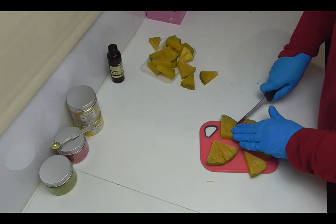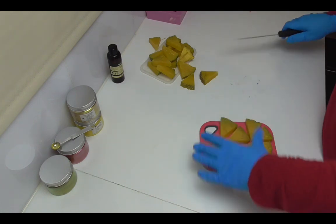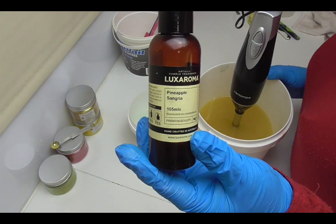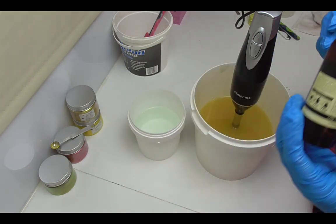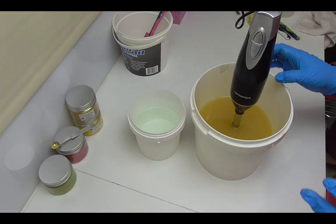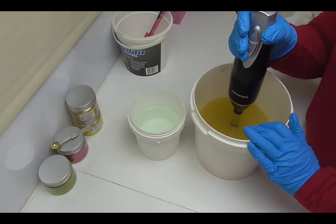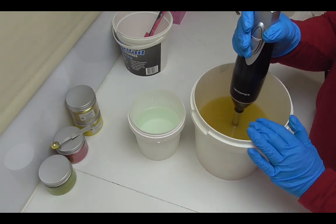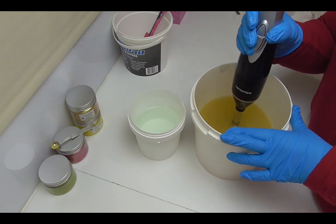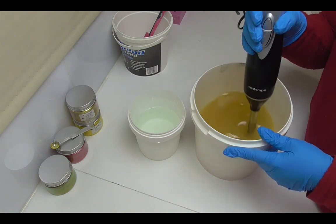Now that I've got my pineapple pieces all prepped, it's on to making our pineapple sangria soap. We're using Pineapple Sangria fragrance from Aroma — it's a nice sweet pineapple fragrance with notes of ginger, a little bit of coconut and mint. It has 0.76% vanillin, so I'm going to do a yellow base with a little dark red drop swirl for the sangria, and also drop in a little bit of green to represent the pineapple leaves.